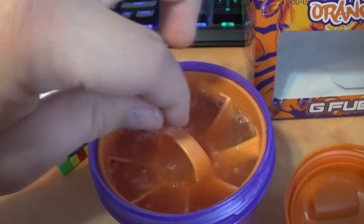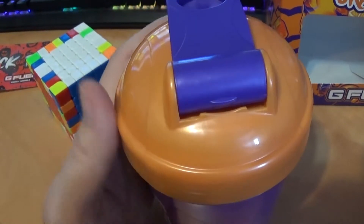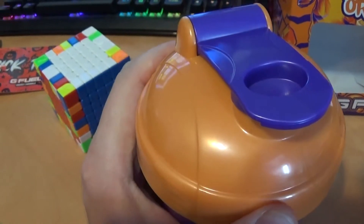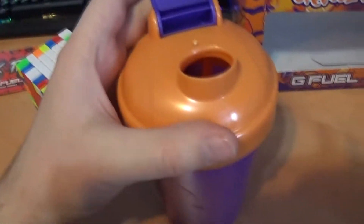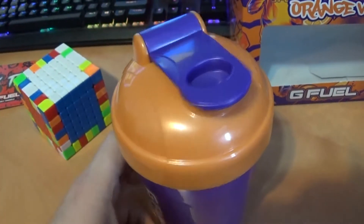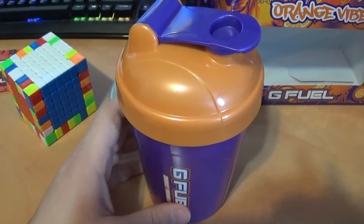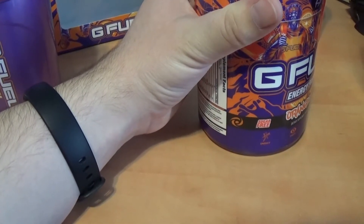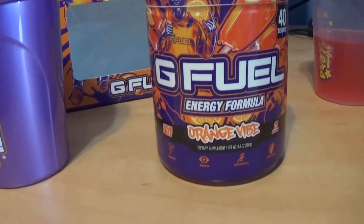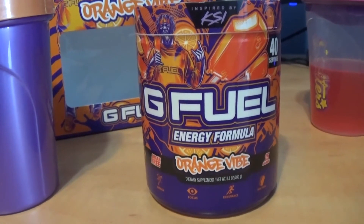Nice orange color. Smells good too. Here we go, bottoms up. That is childhood creamsicle flavor right there. That is amazing. I think this will be one of my go-to flavors from now on. Orange Fab — highly recommend it. It is delicious.